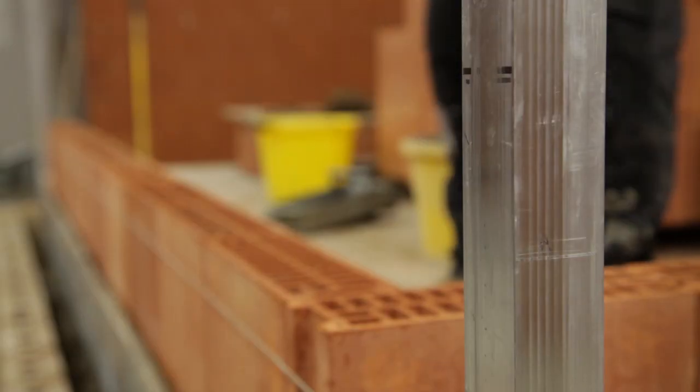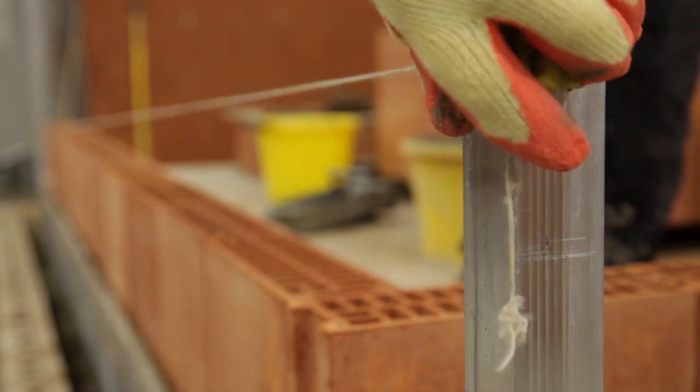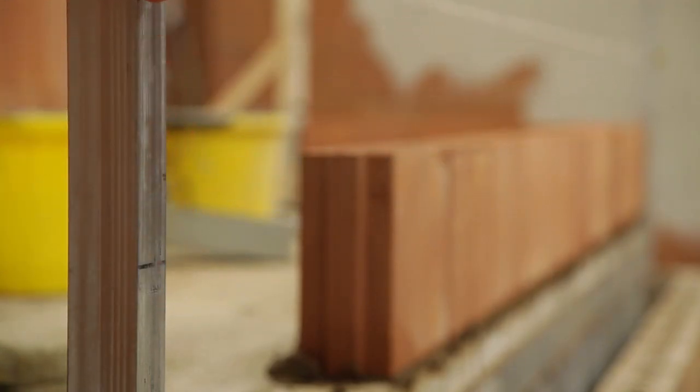Where string lines are used, they are for line only. The level is maintained due to the accuracy of the material and good workmanship.